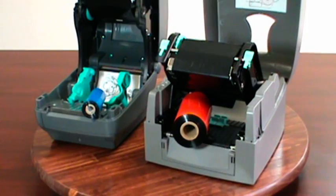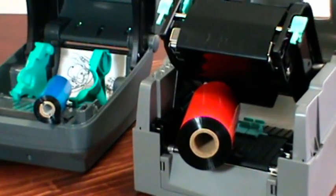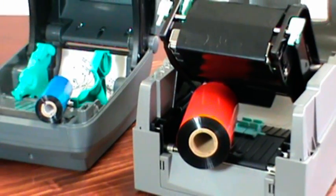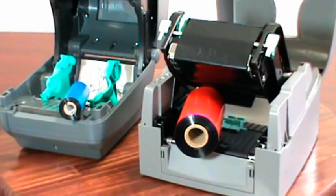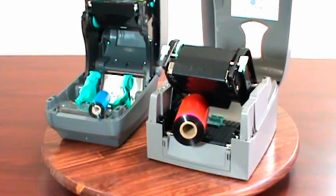The Godex EZ1100 uses a 300-meter ribbon instead of a 74-meter ribbon found in many big brand printers. Using a 300-meter ribbon instead of a 74-meter ribbon cuts the ribbon cost in half and reduces printer downtime as well.